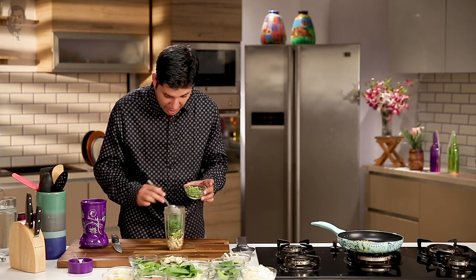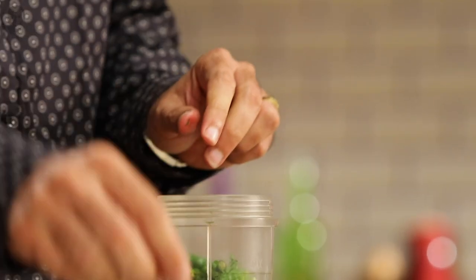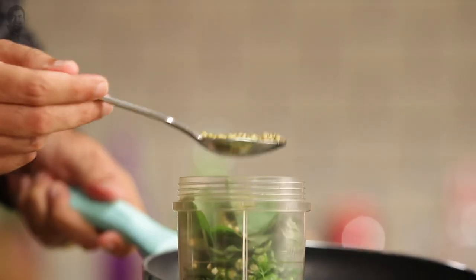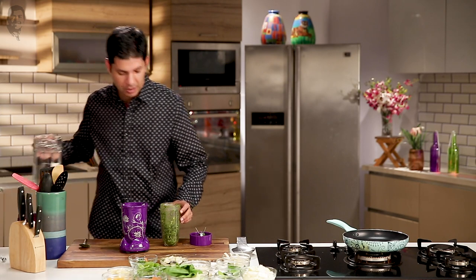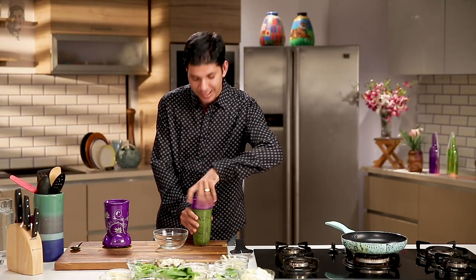I am going to take a few coriander leaves. Coriander roots — they have a lovely flavor. A few green chillies; I am just going to roughly break them in. Some sugar and some salt. And finally our roasted cumin and coriander seeds. We will blend all of this to a nice smooth paste — first dry and then with a little bit of water. Now our paste is perfectly blended.